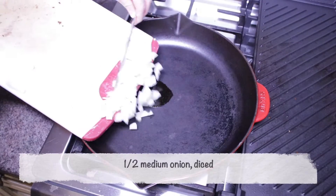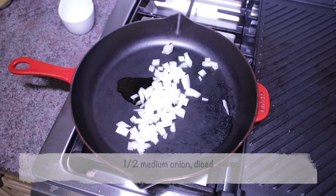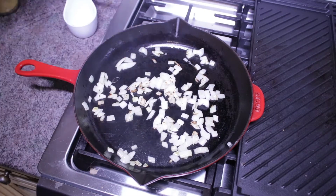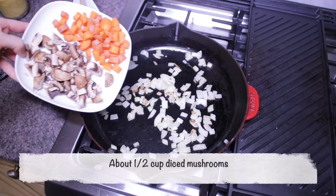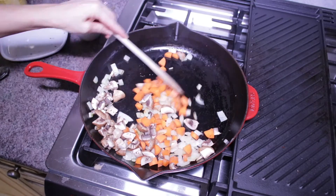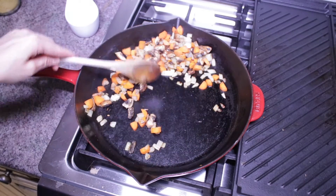Start by heating up one tablespoon of extra virgin olive oil — or broth or water for the oil-free version. Add in half a medium onion, diced, and sauté that for a few minutes until the onions start to brown. Next, add in one medium carrot diced, which is about half a cup, and half a cup of diced mushrooms. Give that a stir and let it sauté for a couple of minutes as well.